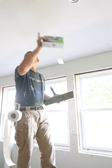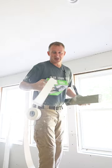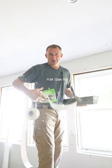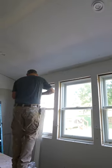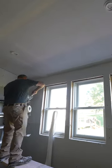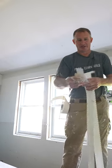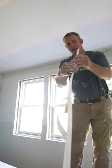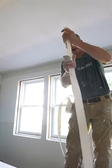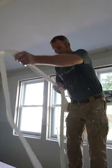For odd angles like this — this is a cathedral ceiling — use this straight flex stuff. It's much, much stiffer than regular paper tape. Paper tape is real flimsy. This has a very stiff aspect to it, and when you bend it, it kind of keeps an inside corner very nice and straight.